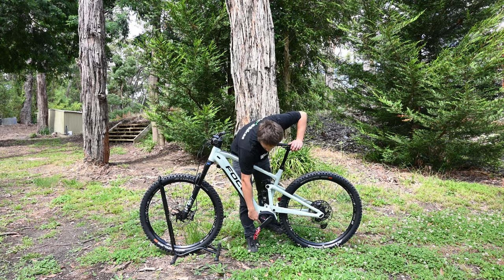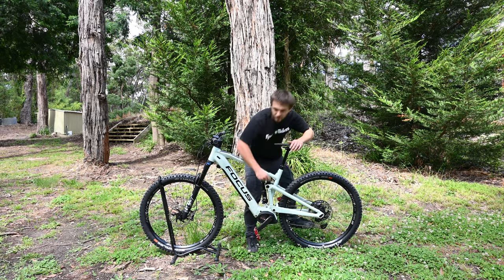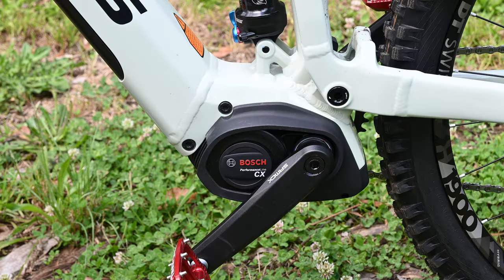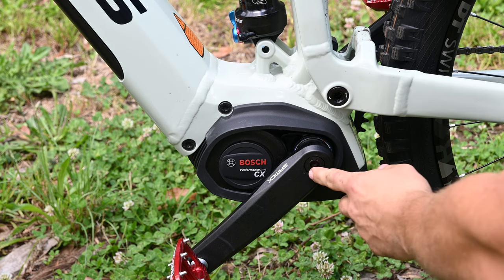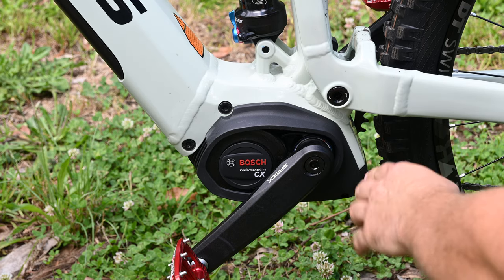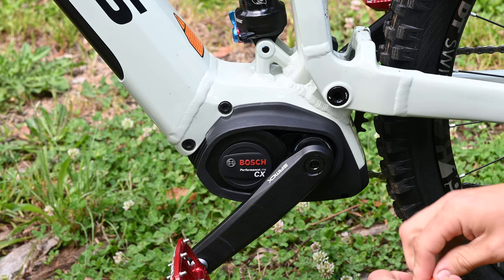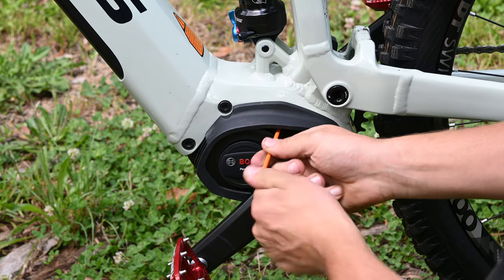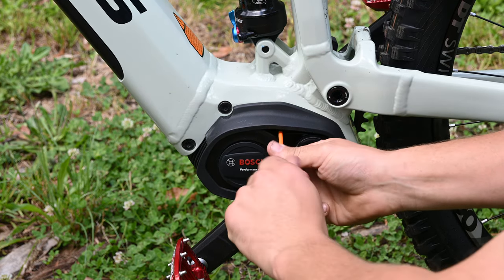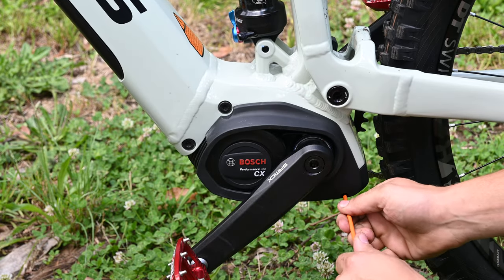It simply goes under this cover here. The first step is to remove the two screws in this cover. In our previous videos and some other videos you may have seen, people say you need to remove the crank arm to get access to the chip on these models. That turns out not to be the case. Once you remove these two screws, we'll show you how you can take off the cover without removing the crank arm.